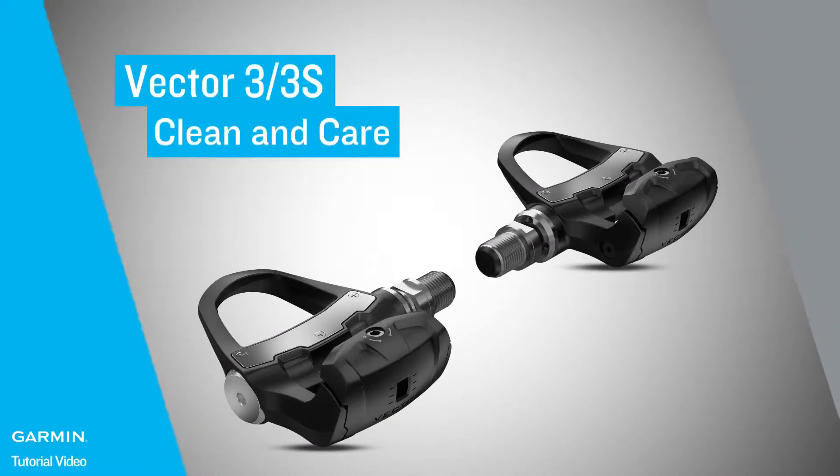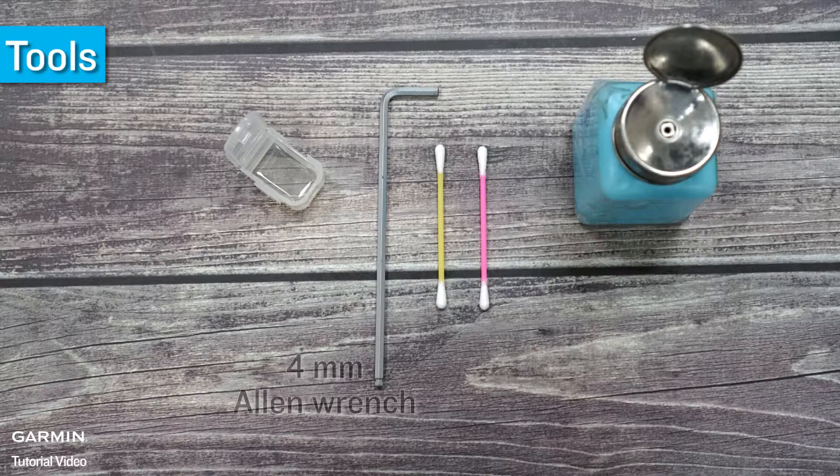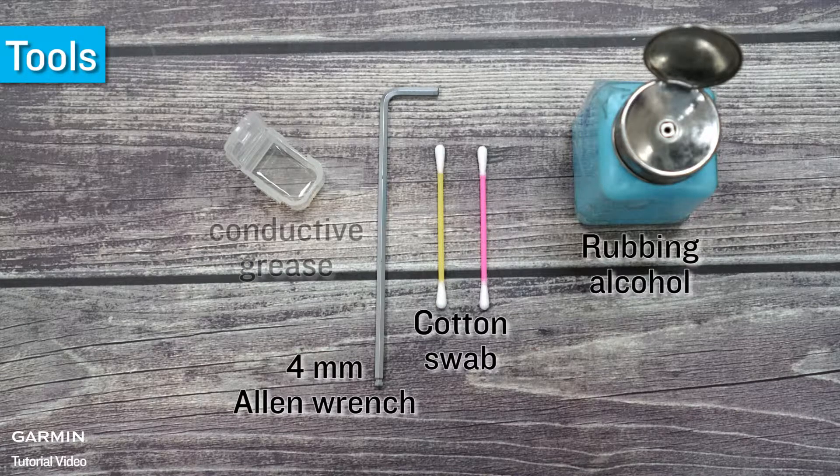Vector 3 and 3S cleaning and care tools required: 4 mm Allen wrench, cotton swab, rubbing alcohol, and conductive grease.